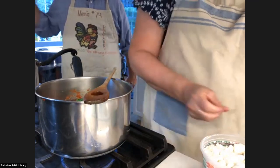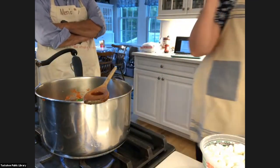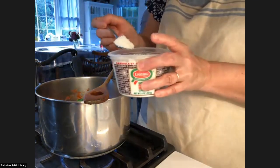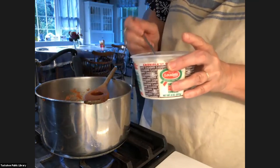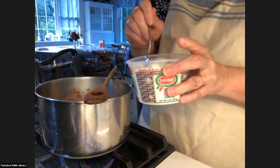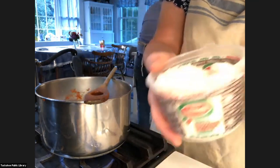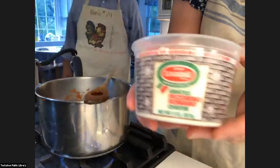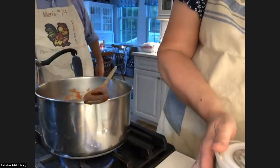And then we have Italian cheese. The recipe calls for four to six teaspoons of Italian cheese. I use Locatelli Romano — this is our favorite. I don't like Parmesan cheese, but you could use whatever you'd like; this is the one I would recommend.